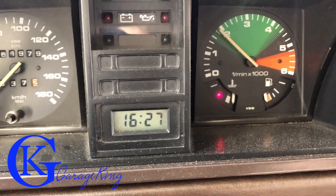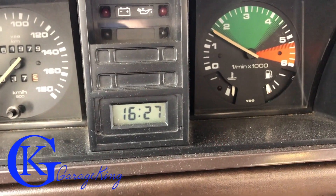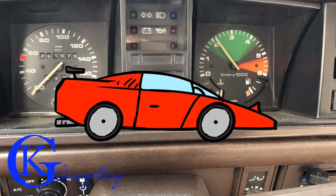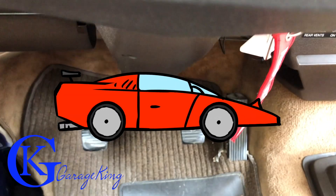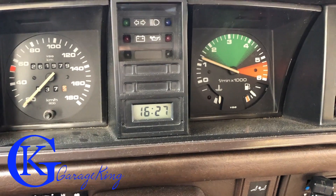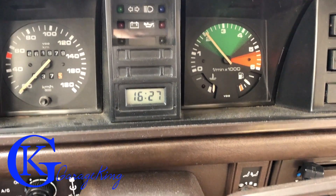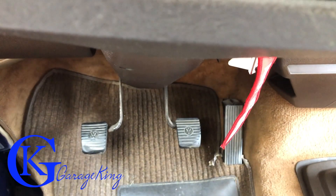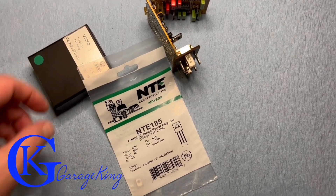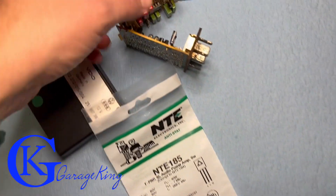Good day everyone, GarageKing here. If you've watched one of my former videos, you'll know the Vanagon idle was just not working — everyone thought I was trying to race them at the light. The engine just kept revving up; I had to kick the idle down and then it just went right back up. These are not the vehicles to race — great camper vans, but not good racer vans. Anyway, we diagnosed it to this idle control module.